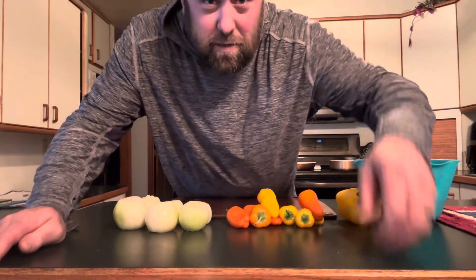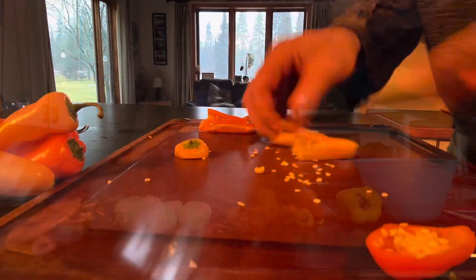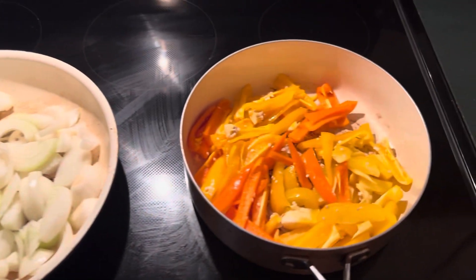So you chop up the onions, and then the peppers.